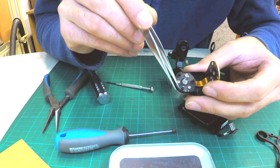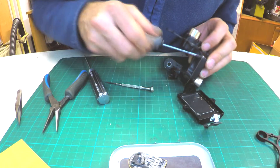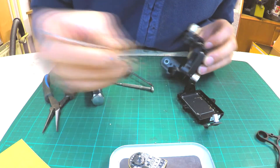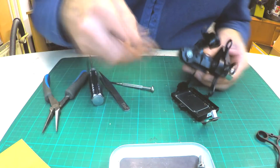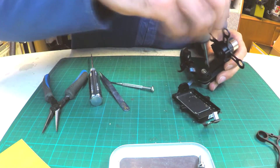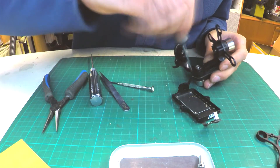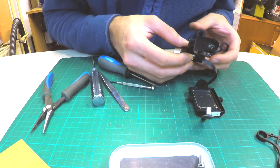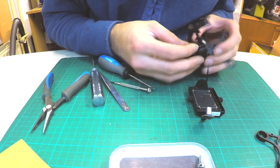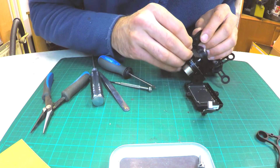There is also some dirt which needs to be cleaned before assembling. Now remove the roll motor and driver. There are 5 screws to remove. There is also some dirt. Carefully remove the ribbon cable which is glued on the pitch arm.